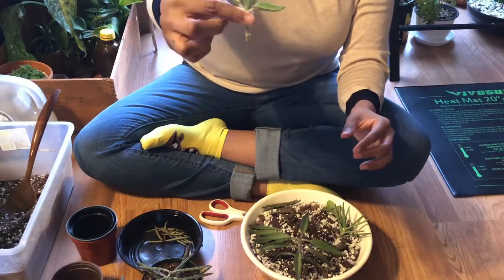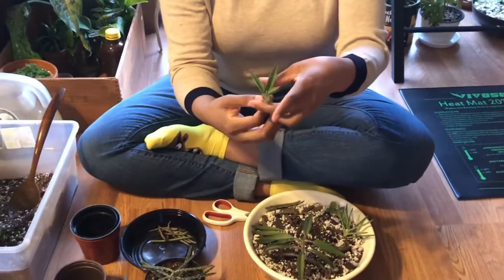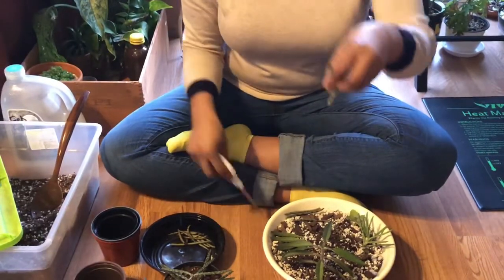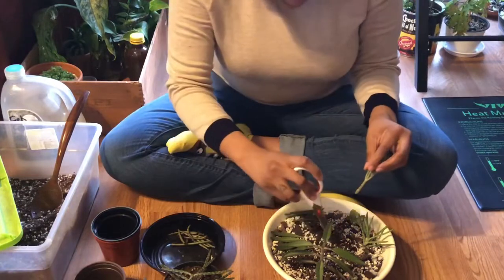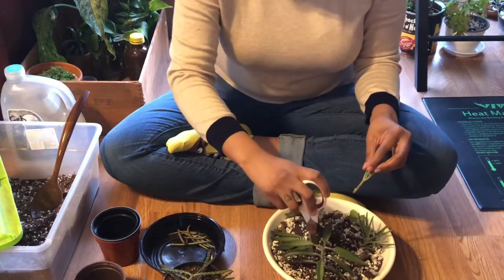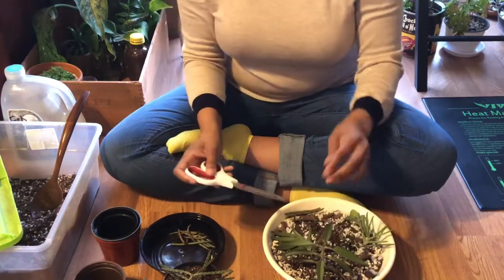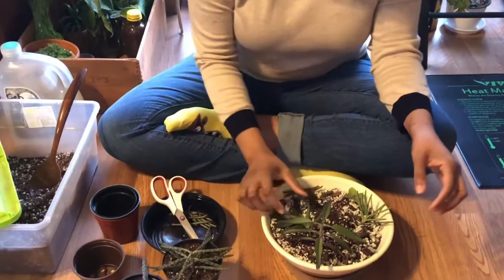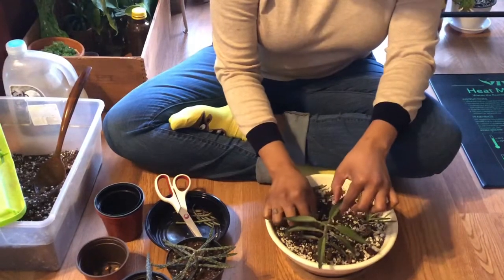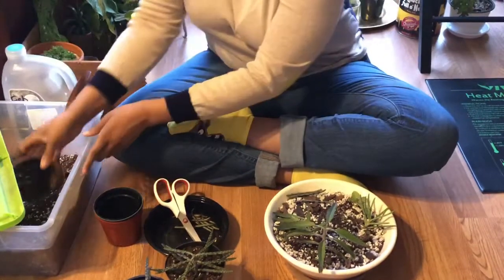Then I have this piece — that'll leave me a good amount of stem to bury in here. There'll be at least two nodes completely buried in the soil. So I'm going to place this one near where the mother plant is still sitting and just dig that in there, moving the soil in a little bit to make sure it's nice and stationary. Then I'm going to prep another grower's pot for my next piece.